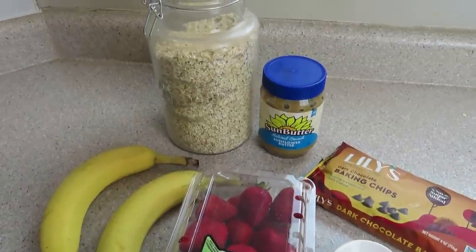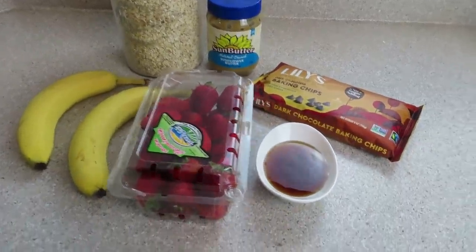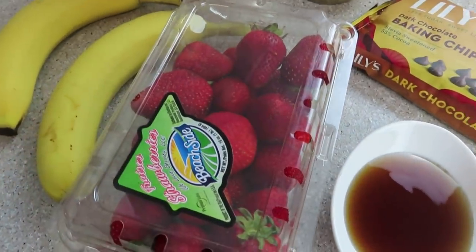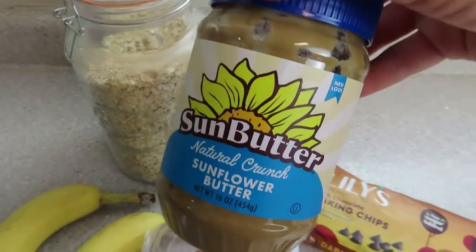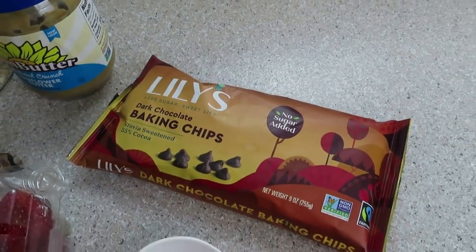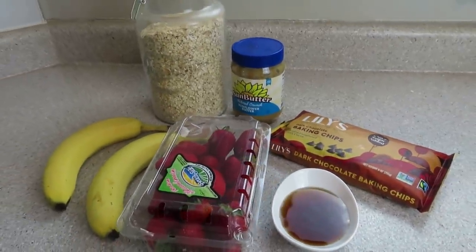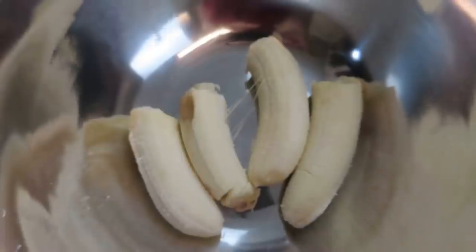This next recipe I actually haven't made in two years to the day, but it popped up on my time hop and I realized I could totally veganize this. You're going to need some maple syrup, some strawberries, two bananas — and if you can't have bananas, substitute sweet potato or pumpkin — some oats, some nut butter of your choice, and chocolate chips. I like to use Lily's baking chips, but any kind works. These are strawberry chocolate breakfast bars, and they're so good.